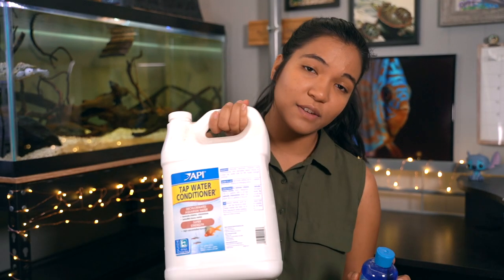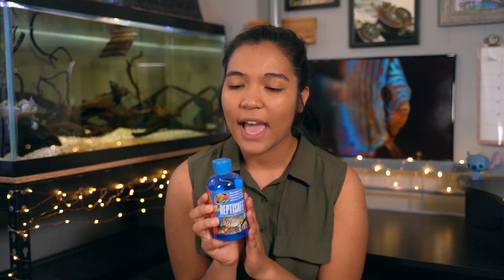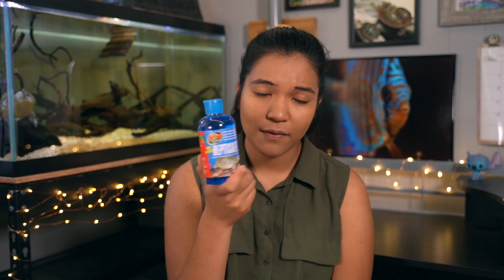The second thing you can do is use a chemical water conditioner like ReptiSafe — they also make a bunch of different kinds for fish. When you're buying these, you do have to look at the label because some have different additives supposedly to make the water healthier for fish or whatever. Personally, this is the most straightforward option and I just use ReptiSafe.